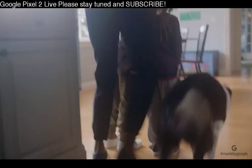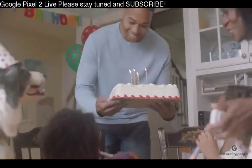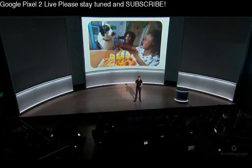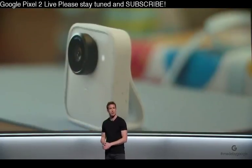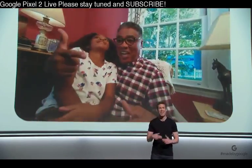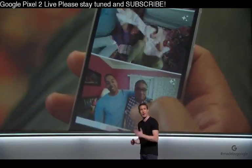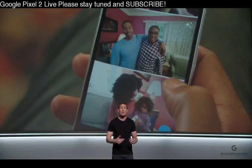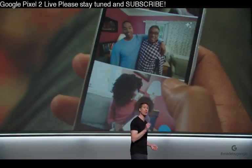How does all that work? It starts with an AI engine at the core of the camera. When you're behind a camera, you look for people you care about, you look for smiles, you look for that moment your dog starts chasing her tail. Clips does all of that for you. Turn it on, and it captures the moment so you can be in the moment. And because the software is at the core of the camera, it's going to get smarter over time.